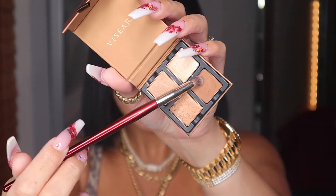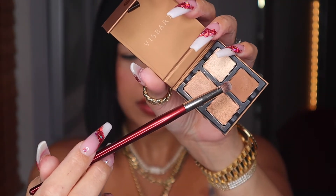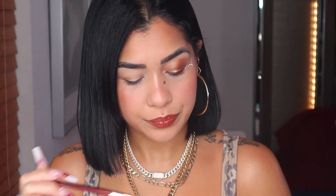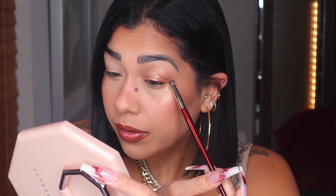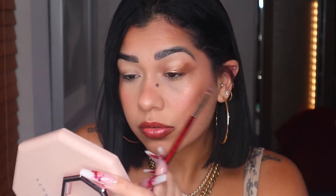So pretty, right? With my BK Beauty 207 pencil brush, I'm going into this brownish mustardy matte shade — any little pencil brush will do the job. I'm just tapping this right here on my outer V, just like this.